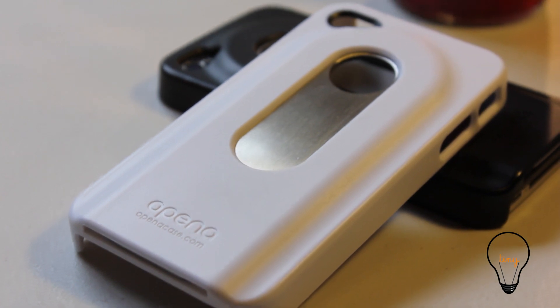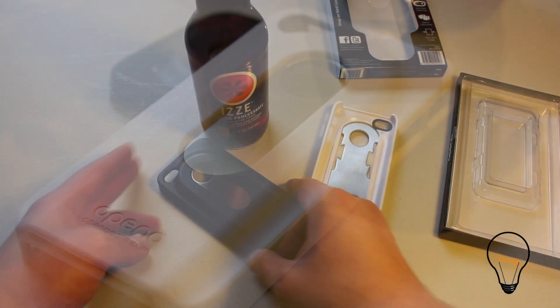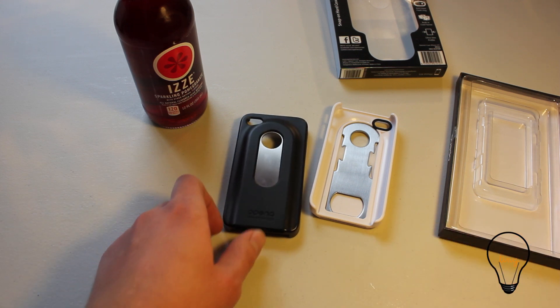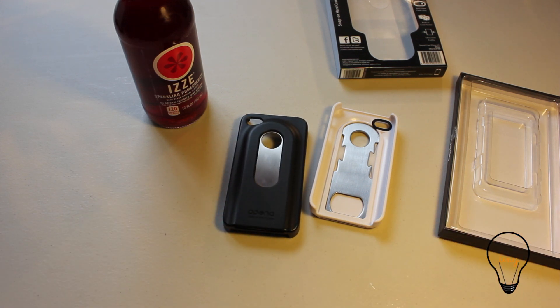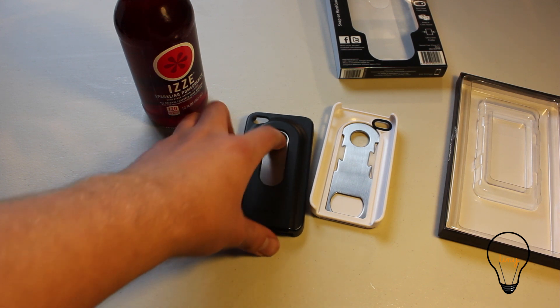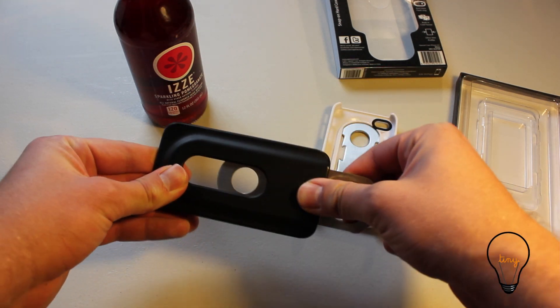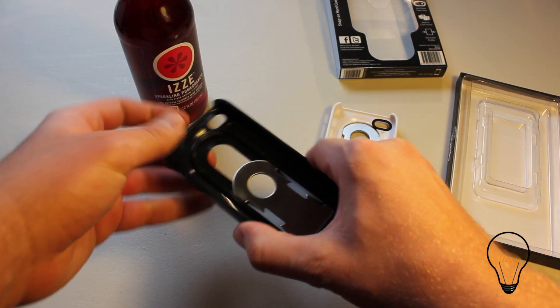I've actually been using this black one — I wanted to try it out for a week before I did this review. And it is actually a phenomenal case. Whether you drink a lot of bottled drinks or you just want a case to keep your phone safe, this will do it for you because it has a metal bar in here, and the plastic is actually really hard.